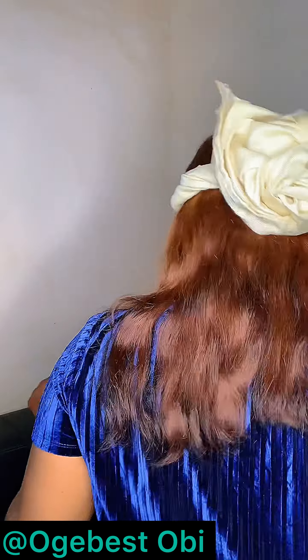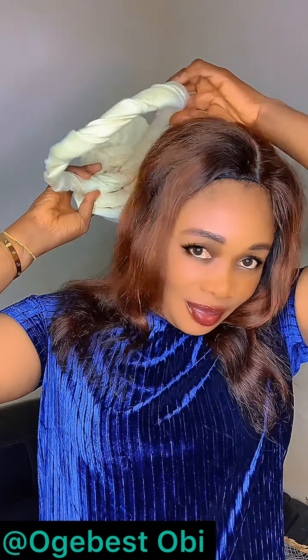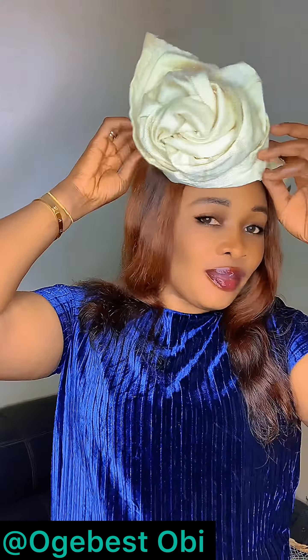This is it — it's looking very beautiful and simple. You can also place it at the front if you choose, like this. Anyhow you want it. Let me know which one you prefer — do you love it at the back or at the front? Let me know in the comment section.